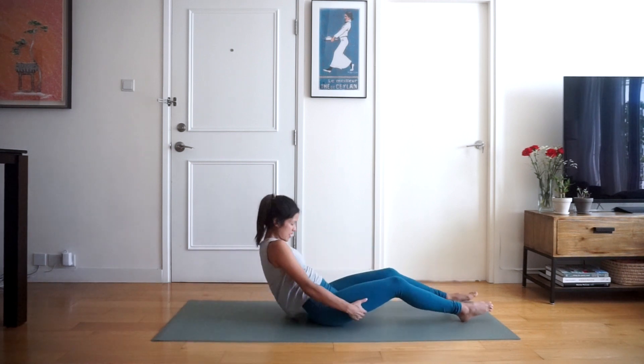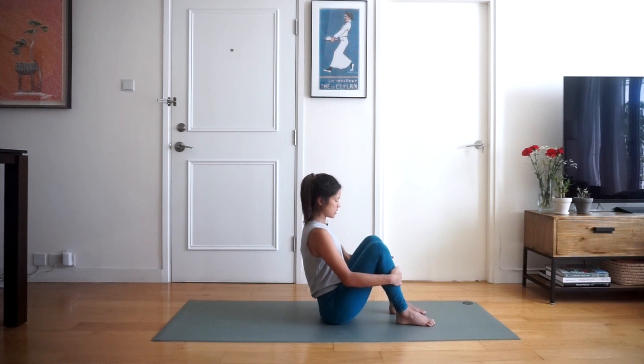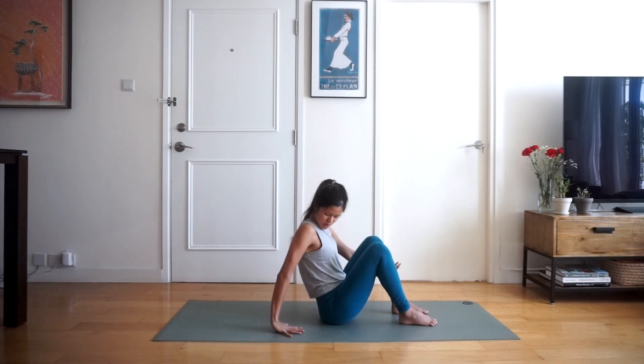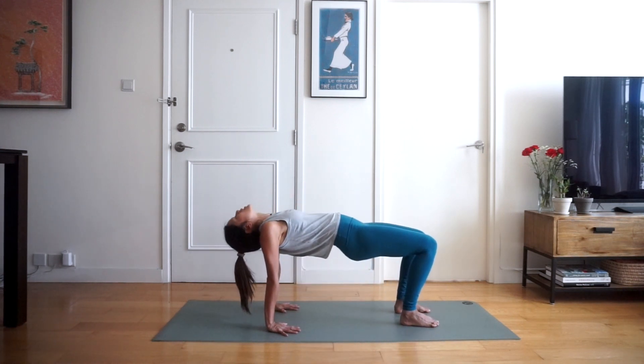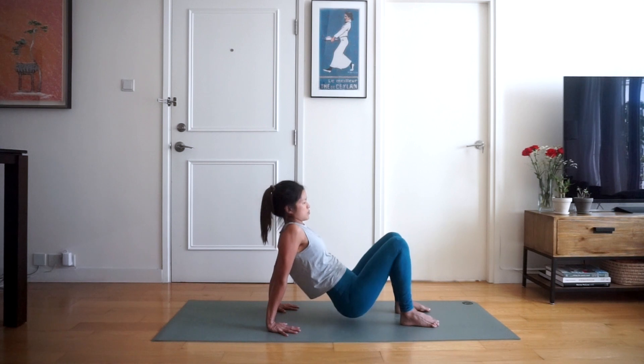Now we're going to sit up. Keep your feet in a similar position — about hip width apart, toes facing forwards — and then bring your hands underneath your shoulders, fingers facing forwards as well. We're going to come into table top position: lift our bums up, engage the glutes, and hold here, dropping your head back and letting it relax down — five, four, three, two and exhale, bringing the bum down towards the mat. Really great job.